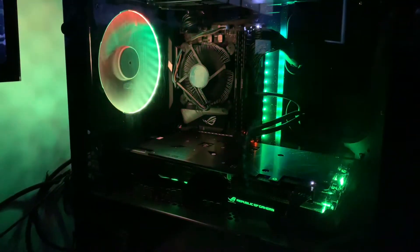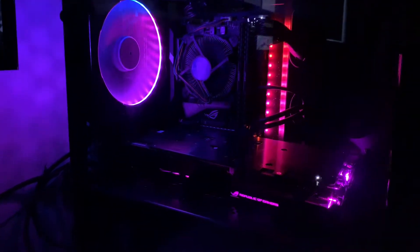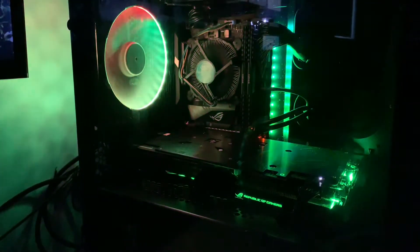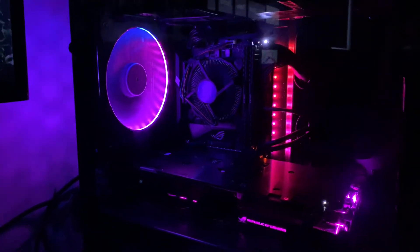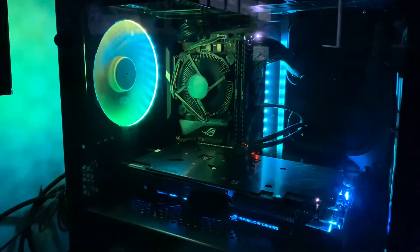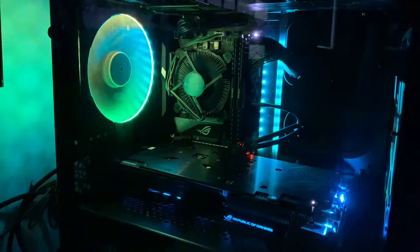If you turn down the graphic settings in most of the games, you can get anywhere from 140 to 160 to 180 FPS, so not a problem at all. I'm super happy with this thing — it's working much better than my 1050 Ti, and I have no complaints at all.